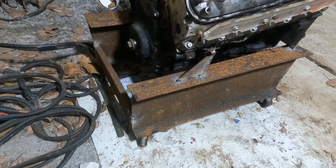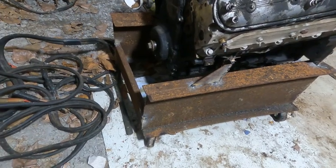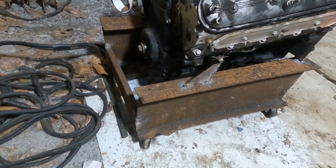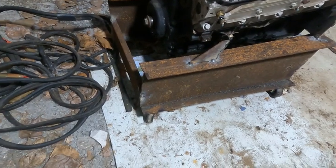I didn't have any other steel, so, you know, use what you got. I like building things.